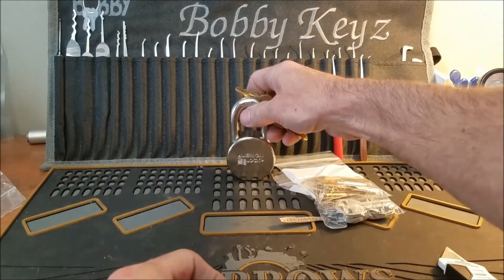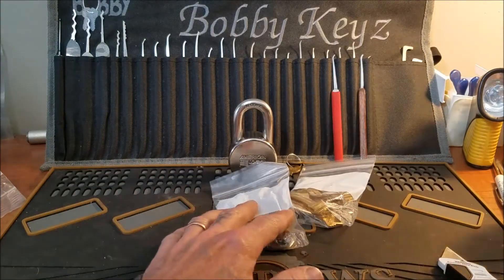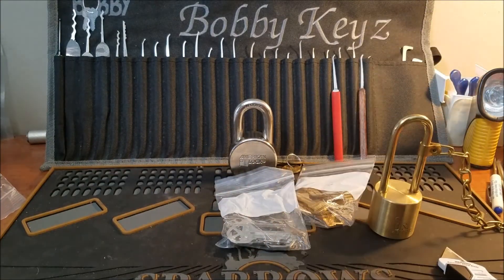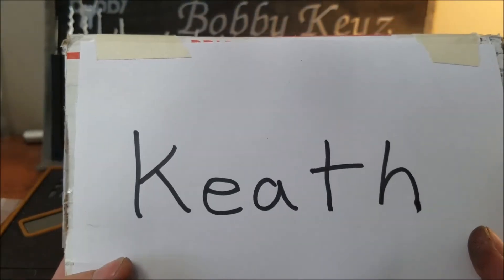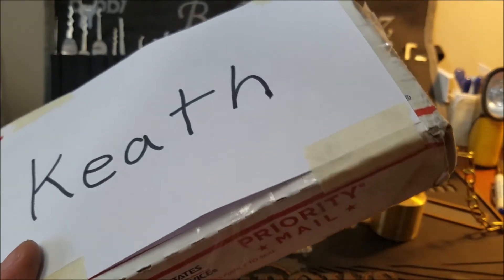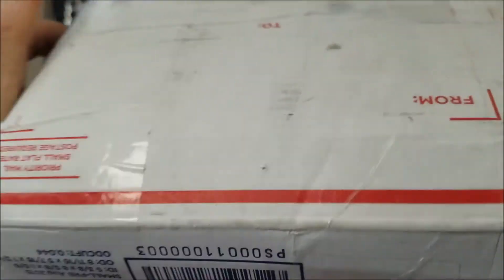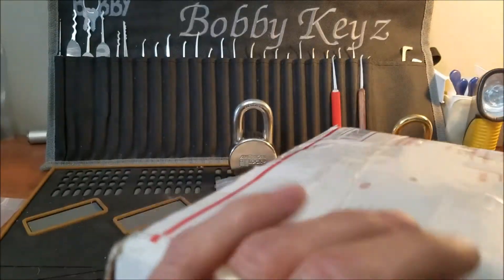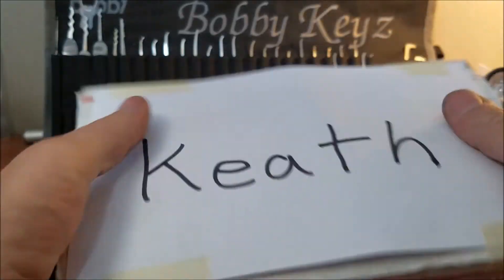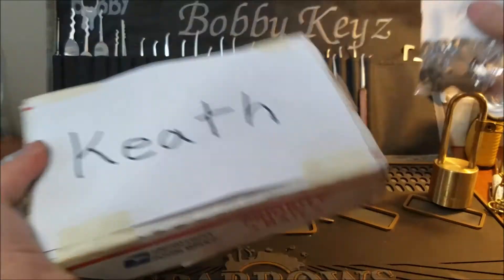Alright, like I said, this is a huge package from Keith. I'm not sure if I'm going to be able to get into it right away after this video because my grandson is on his way and we have to watch him for a few hours. This thing is heavy and bulging a bit — good thing it's taped up pretty decent or we might have lost something. Alright guys, we have our keys for the giveaway.